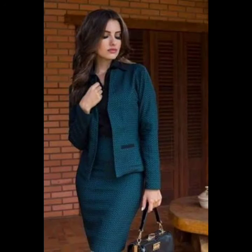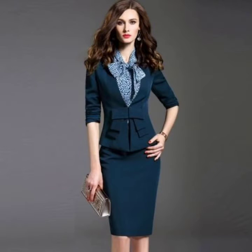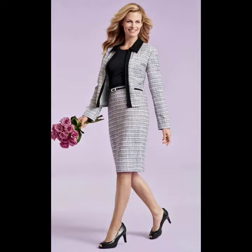A pencil skirt is a slim-fitting skirt with a straight, narrow cut. Generally the hem falls to or just below the knee, tailored for a close fit. It is named for its shape — long and slim like a pencil. There are different body types suited for a pencil skirt: hourglass shapes, pear shapes, column shapes, and apple shapes.